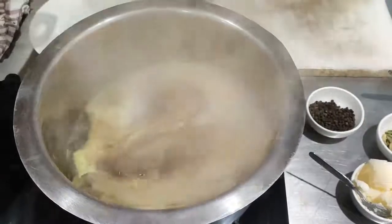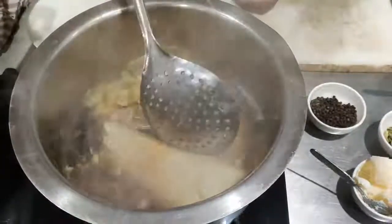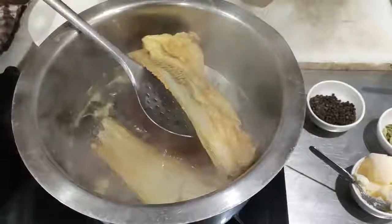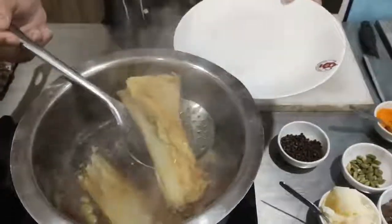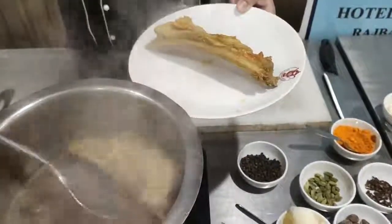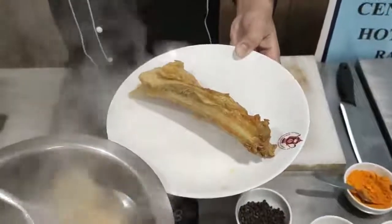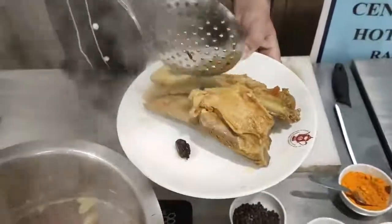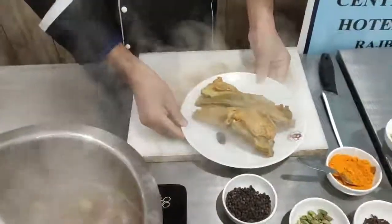As you can see, the ribs are boiling and a nice beautiful color is there. The spices are also there. This is the time to remove these ribs from the stock. Beautiful color — the meat is tender now. We have to give it a resting time of five minutes so that the water gets drained, and after that we will be frying it.